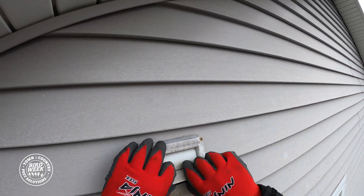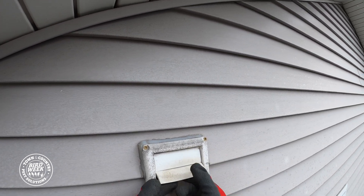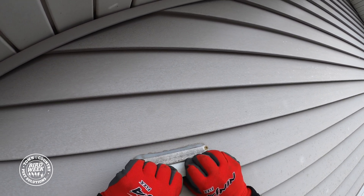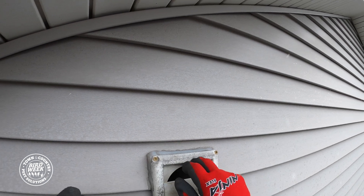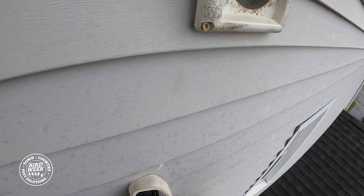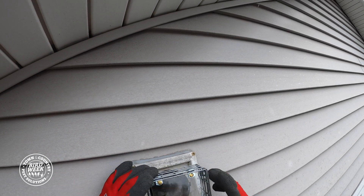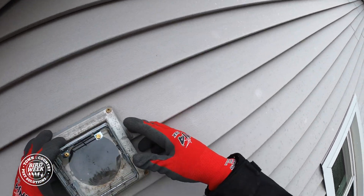These get real brittle so we've got to be very careful taking these off. And then this guy is going to get installed like so.